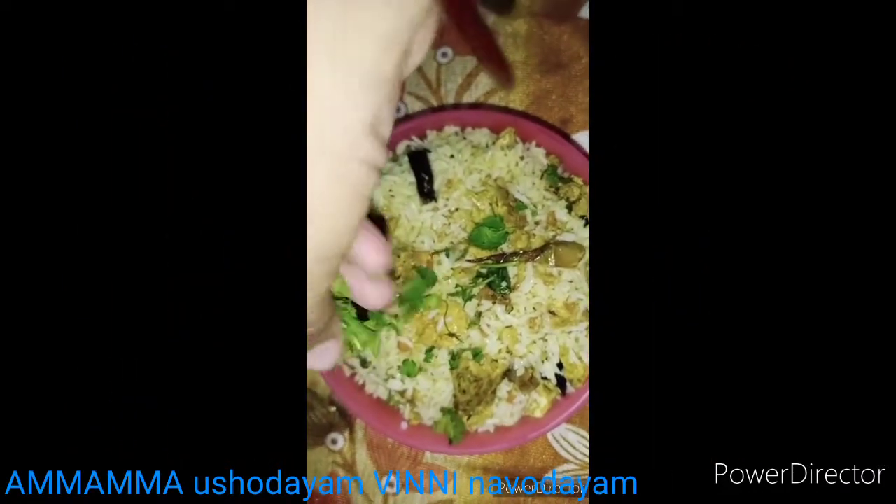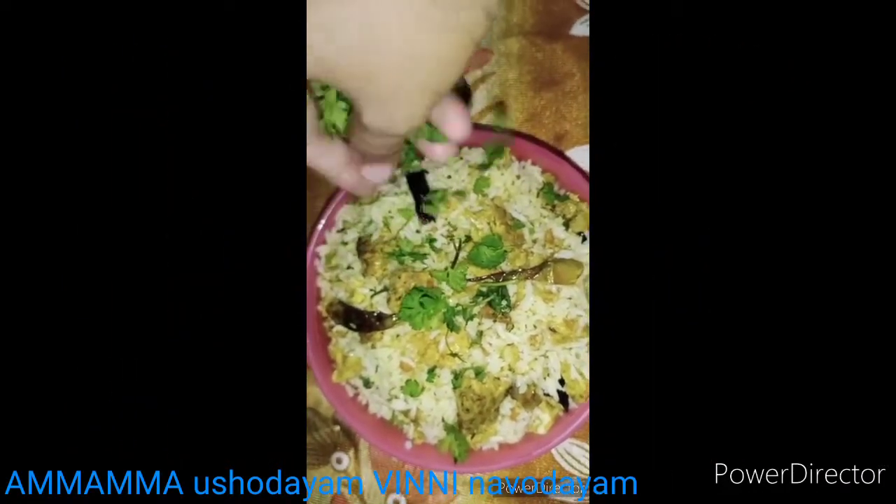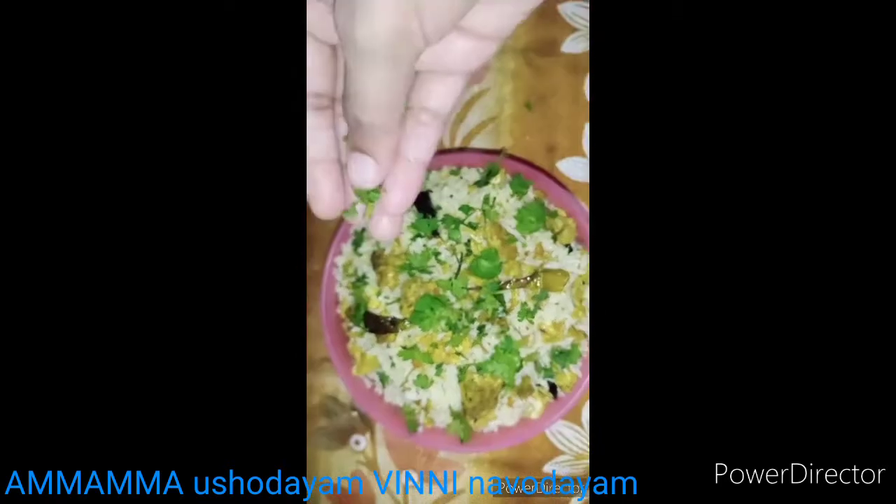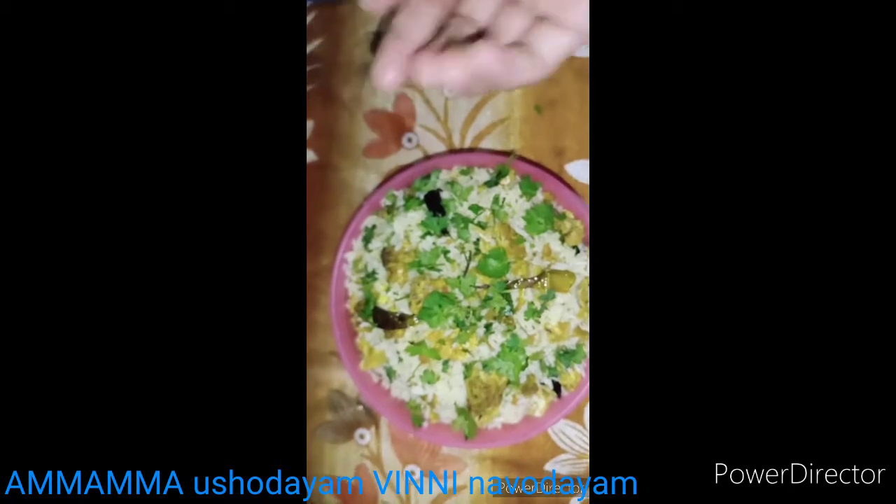We can make a little garnish for the last minute. So easy and tasty — egg fried rice, ready to go to the bachelors!